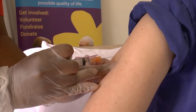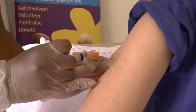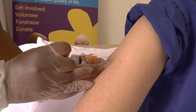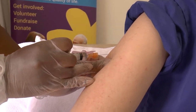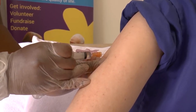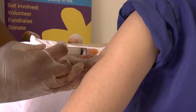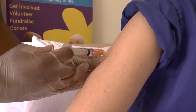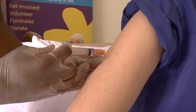To insert the needle into the skin, hold the syringe barrel tightly, then gently but firmly insert the needle into the skin. Once the needle is all the way in, push the plunger down slowly to inject the medication slowly under the skin.